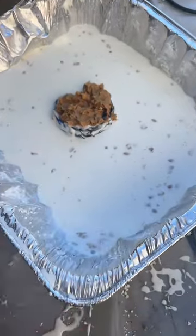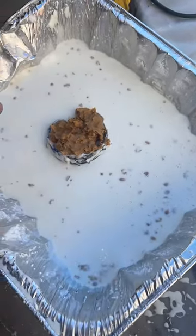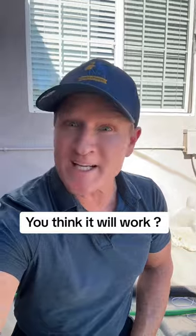The rats will climb in in search of the peanut butter. Once they move around the perimeter, they sink. That's a cornstarch DIY quicksand rat trap.